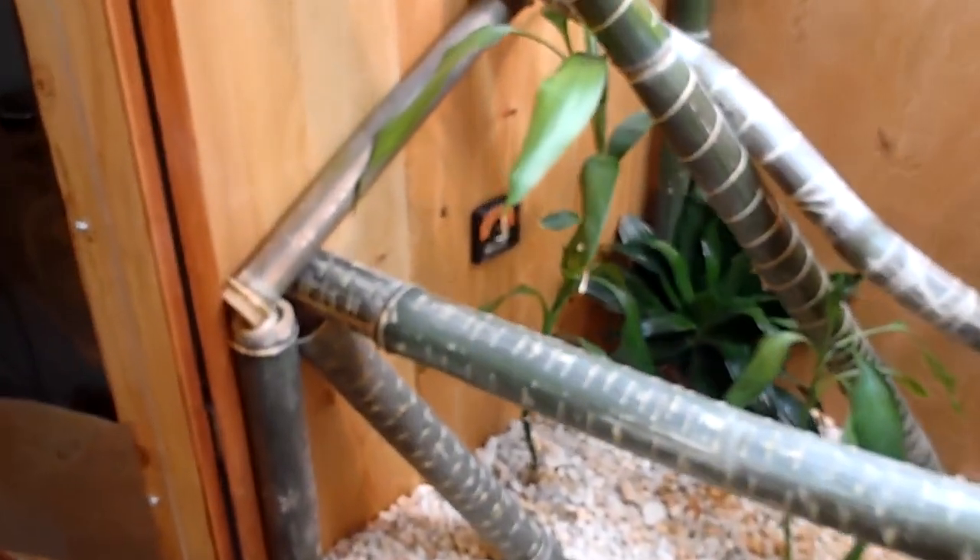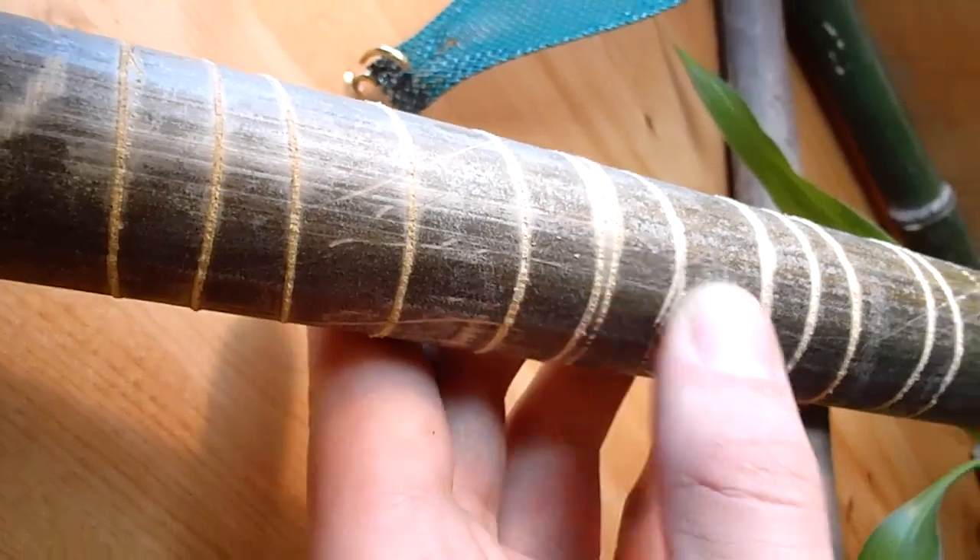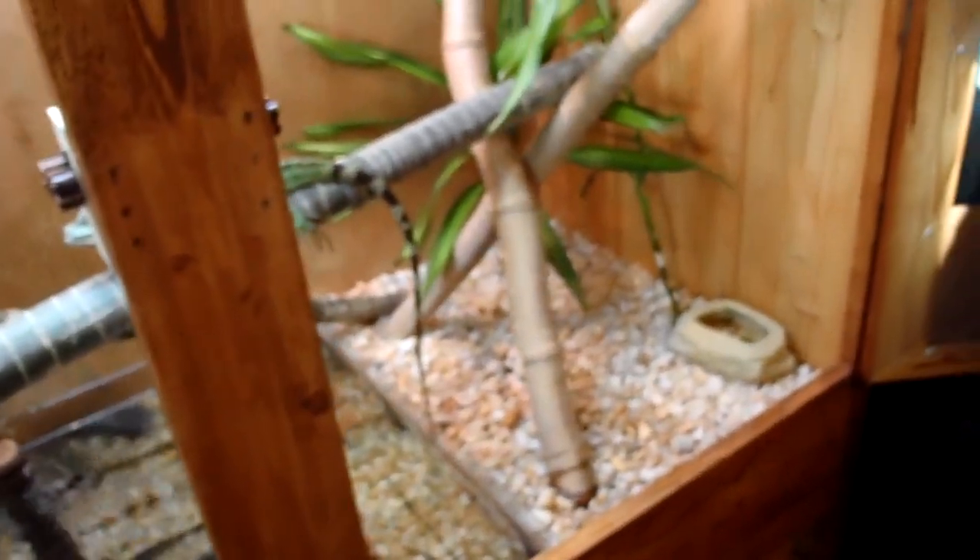All the bamboo in this enclosure was not purchased — we actually had a bamboo forest where I live, so me and my friend went out with a saw and cut some pretty thick pieces down. We also used a coping saw and spun the bamboo on it to make notches so the Chinese water dragons could climb better, because they were kind of unsuccessful at first.